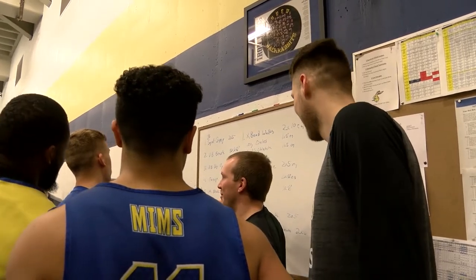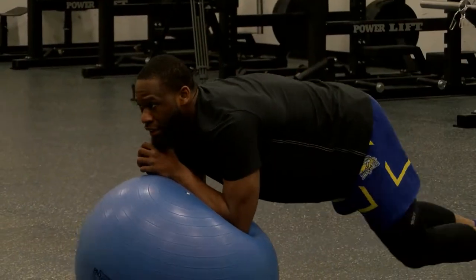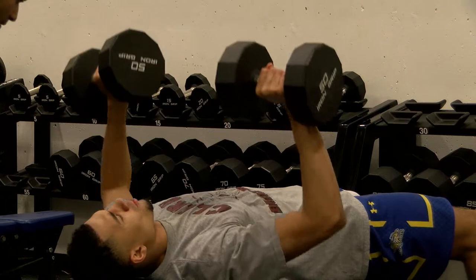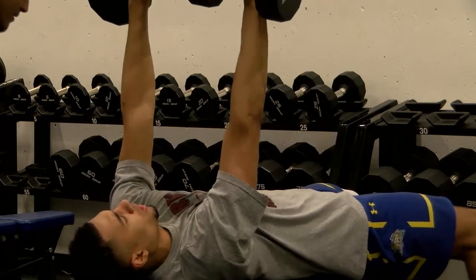In-season training in the weight room is incredibly important to the basketball season. Obviously it's a six-month season, so we try to maintain as much strength — if not improve on the strength — throughout the season, because we want to be playing our best basketball in February or March as we get ready for postseason play. We don't want to just end in November and basically lose everything we've had.